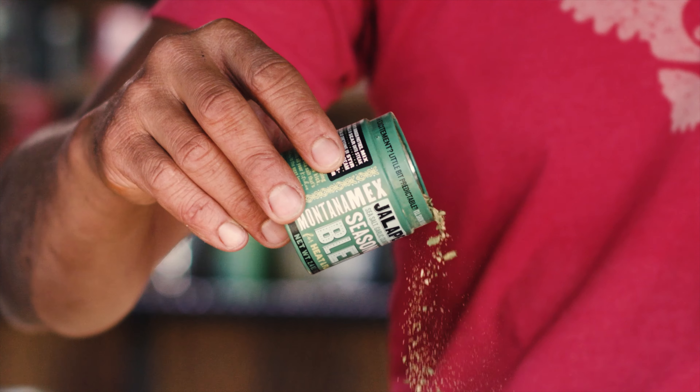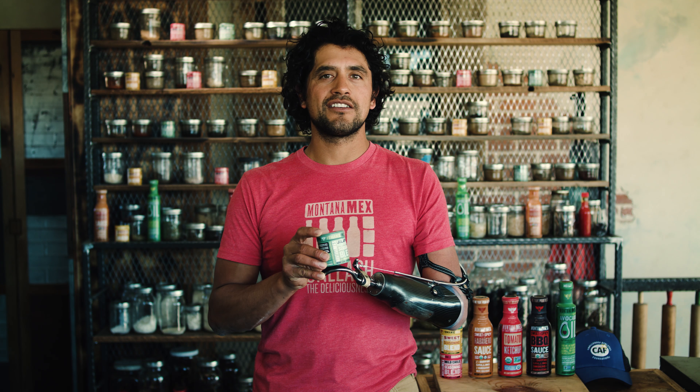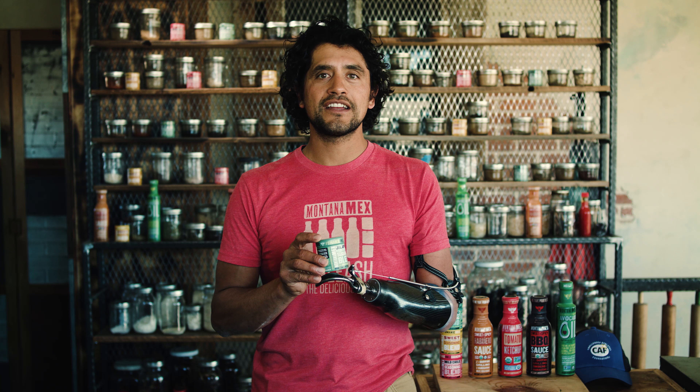So what's in the container? We have jalapeno, we have cilantro, we have a touch of Mexican oregano, we have crushed dried garlic, and we have sea salt.